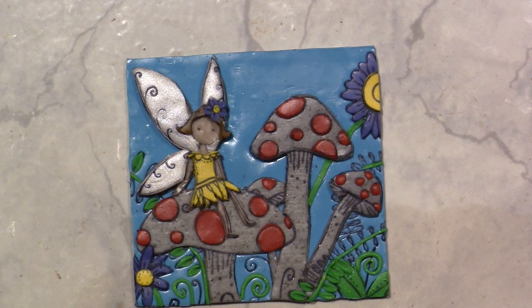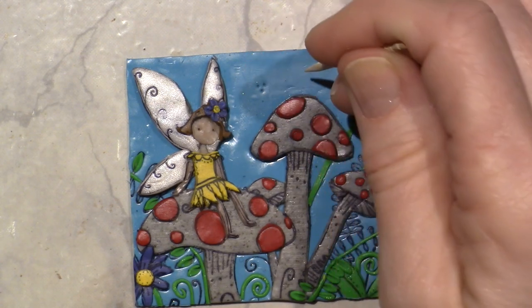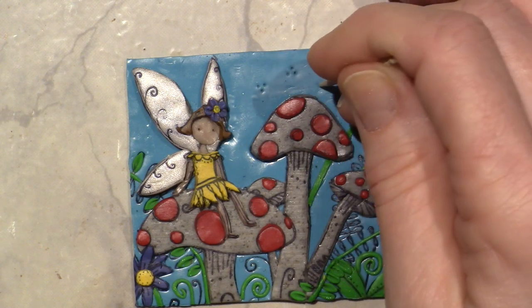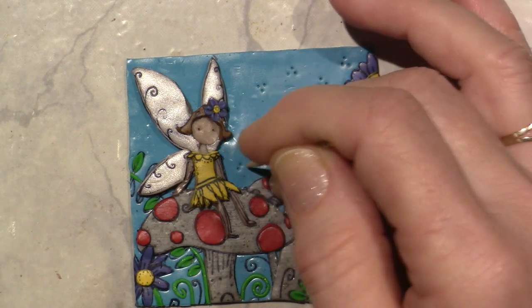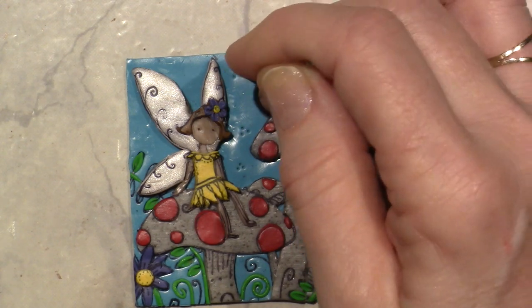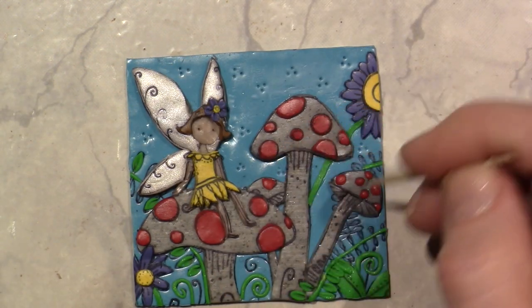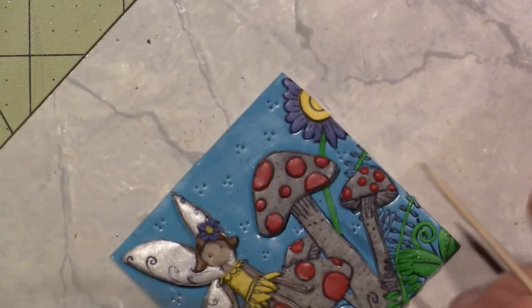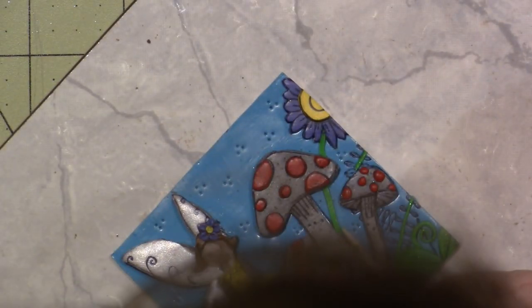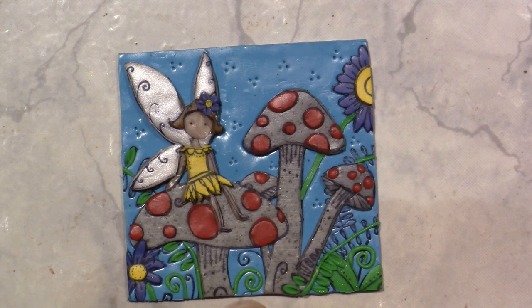I'm going to use a toothpick to put little dots in various areas of the background, just to give it some texture. I didn't really do anything to the background — it was kind of plain. If I antique it — which isn't usually my thing — I think this could actually look cute antiqued. I just may have to do that.